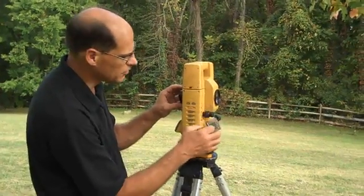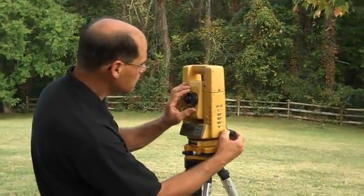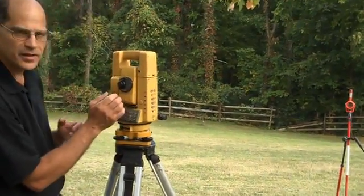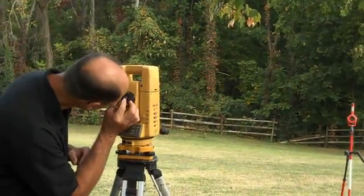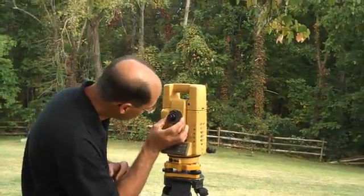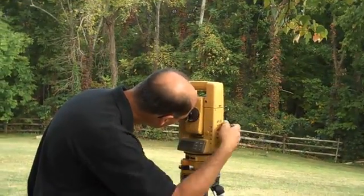To find the target, make sure both clamps are loose. Use the gun sight culminator, keeping your right hand on the clamp, and as you find the target roughly in the field of view, clamp it. As you look through, you should have your crosshairs sharp. The crosshairs are sharpened by turning the eyepiece slightly, and the focus ring — the larger ring on the outside of the eyepiece — lets you make sure the crosshairs and image are focused sharp for your eye.